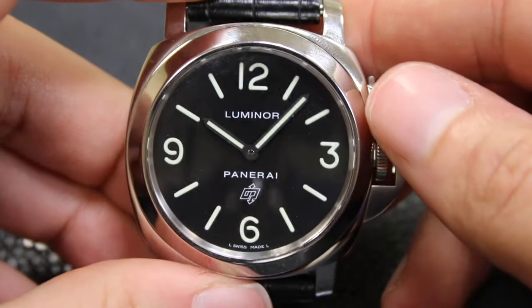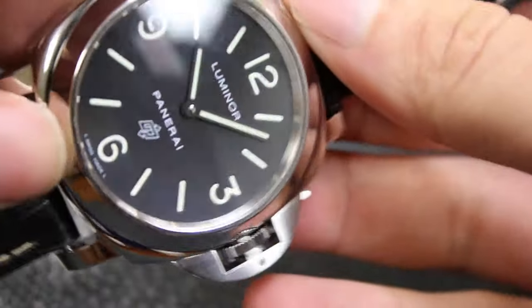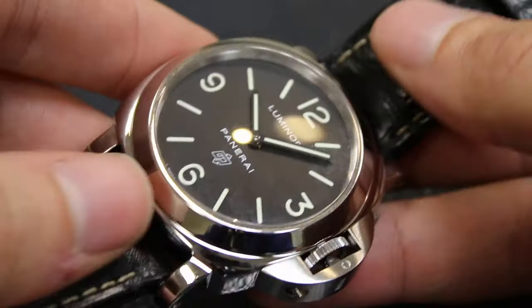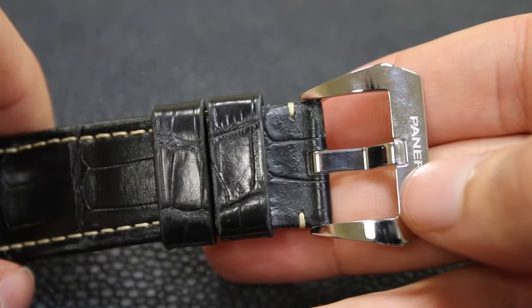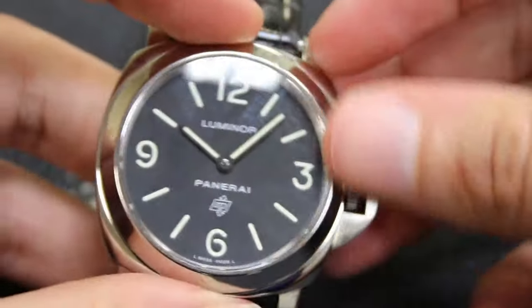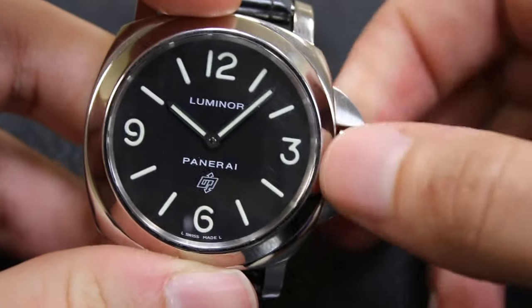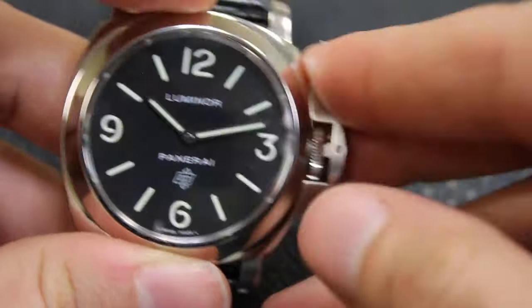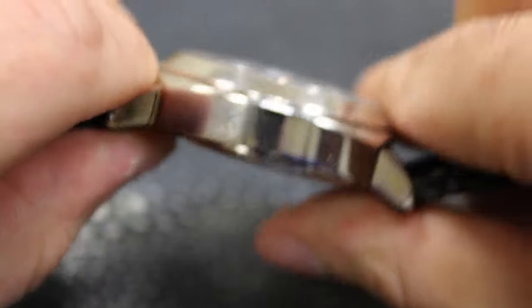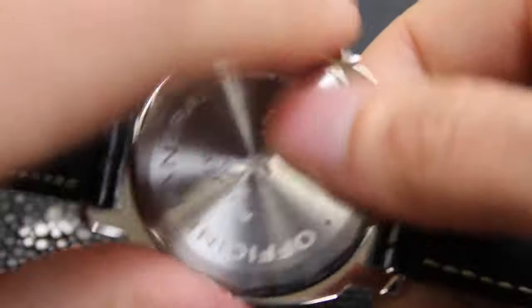Over here we have a Panerai 000. So we have a nine at nine o'clock versus the traditional seconds — people have different preferences. This one is actually coming to us on a lizard strap. Again, Panerai marked buckle. As before, traditional Luminor crown — hand winding, and we can set it. Traditional Panerai case. Now this one doesn't have a see-through case back, so let's go ahead and just take the back off.